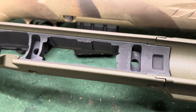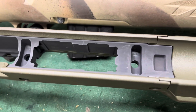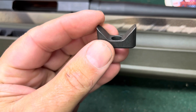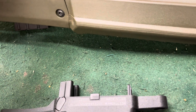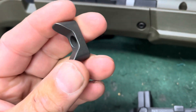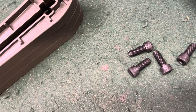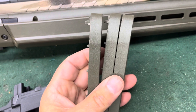What you're looking at in here is an aluminum bedding block, and those big pockets are for the bedding lugs that engage the action. This is what the action sits in — two of these, one goes in the front and another one goes in the back. These engage the action. You pull the action out of the other stock, and it comes with new bolts and some spacers to change your length of pull.